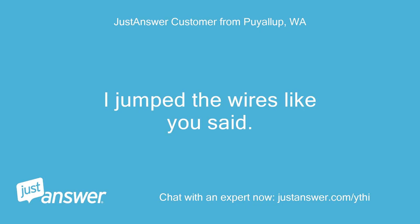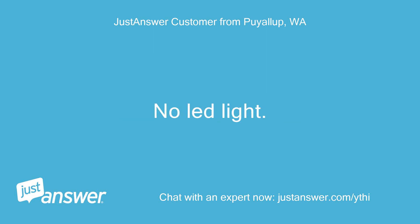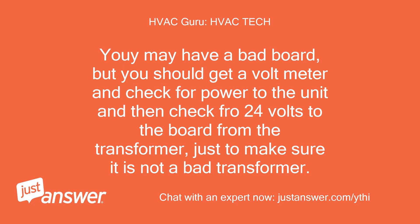I jumped the wires like you said. Nothing happened. No LED light. When they changed the fuse they used a 10 amp. Your may have a bad board, but you should get a voltmeter and check for power to the unit and then check for 24 volts to the board from the transformer, just to make sure it is not a bad transformer.